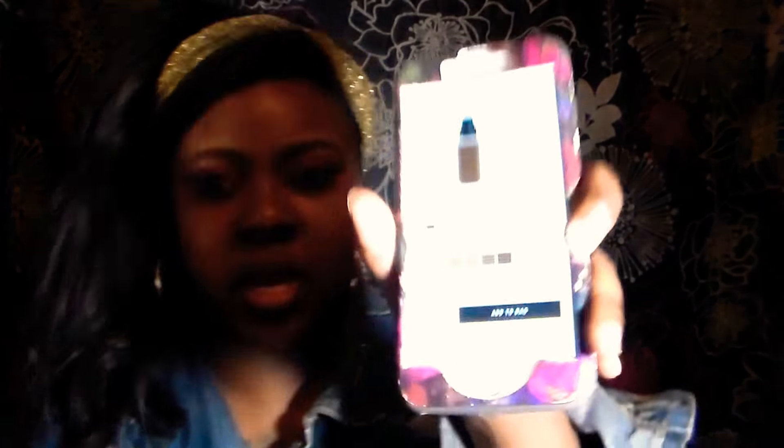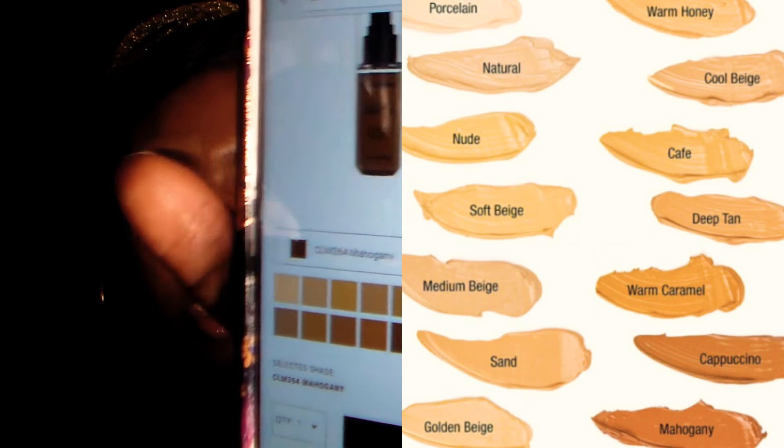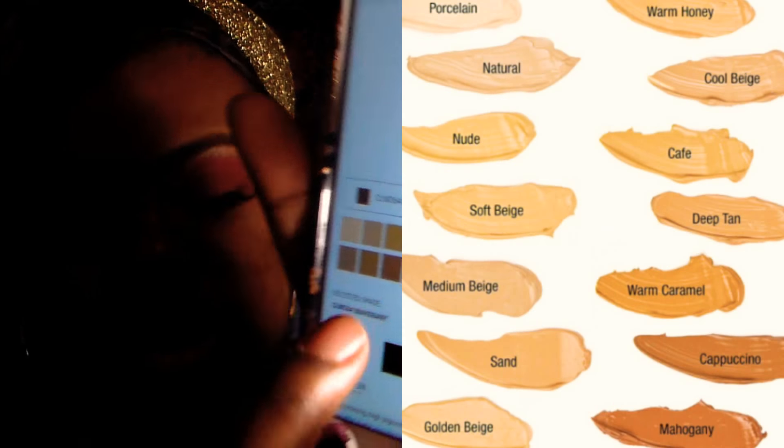They say it's a wide variety, but y'all already know how they do us on these colors. It's only six dollars online, but I found it at my local beauty supply store and only paid $3.99 for it. I'll still leave a link if you're interested. These are all the shades — I may insert a picture so y'all can see.